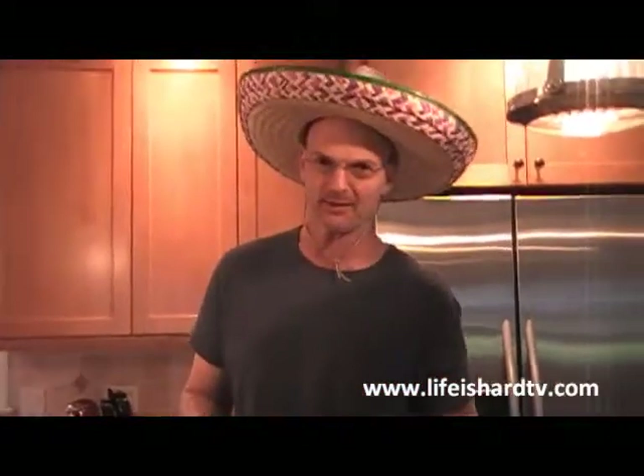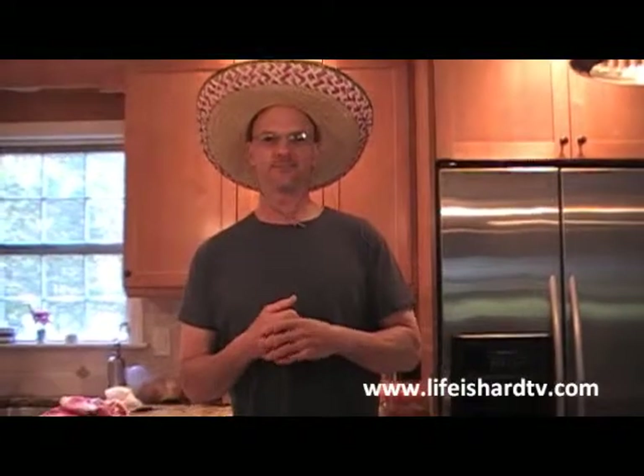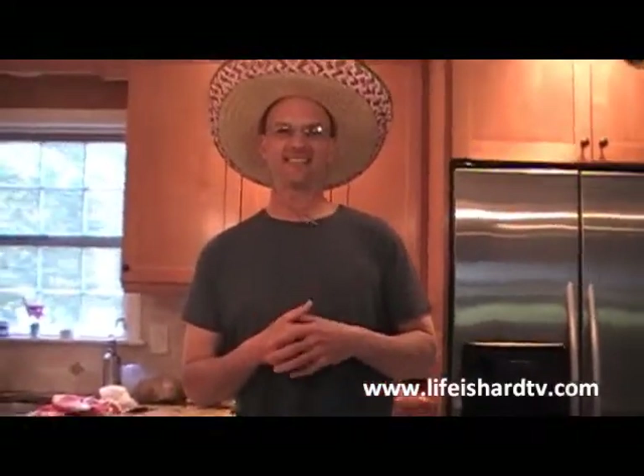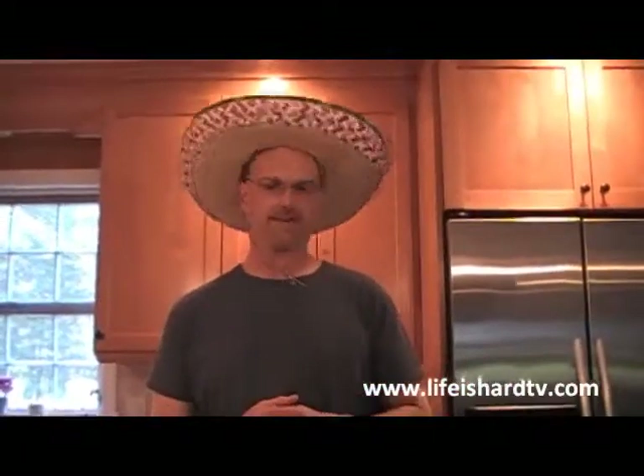So what we're going to do — we have quite a few things on the menu. We have a little party going tomorrow night. We have 8 adults, 12 kids, so about 20 people. I think the kids all eat pretty well, so we're going to count them all as adults. So on the menu for the big Mexican fiesta: steak fajitas, chicken fajitas, ground turkey, and then all the sides and fixings.